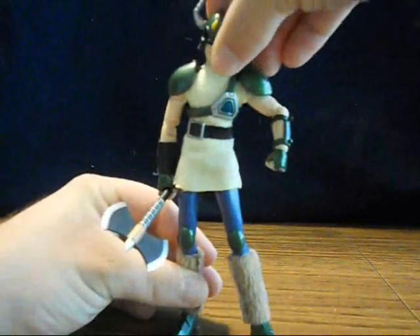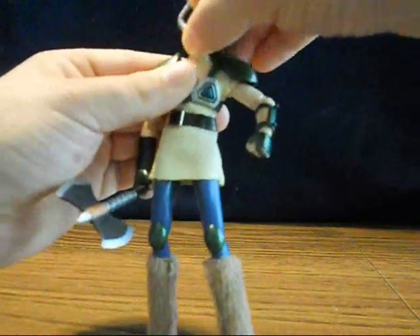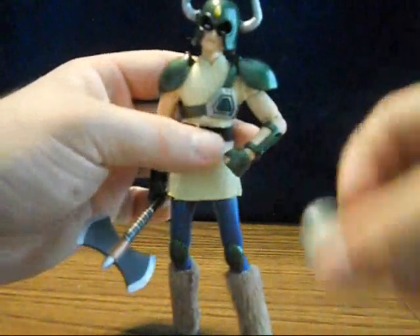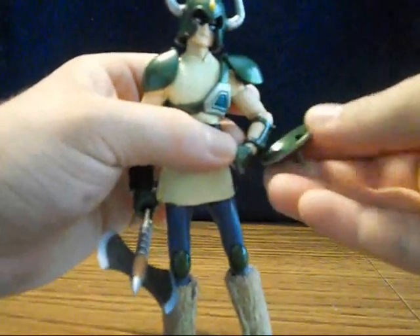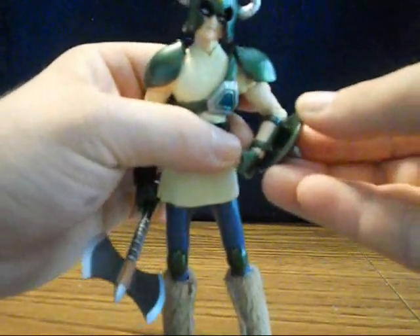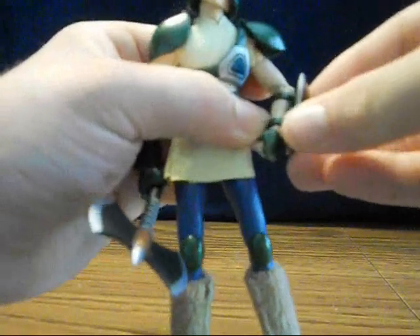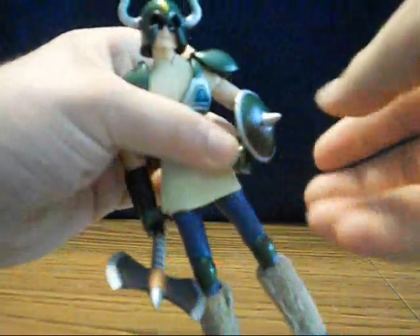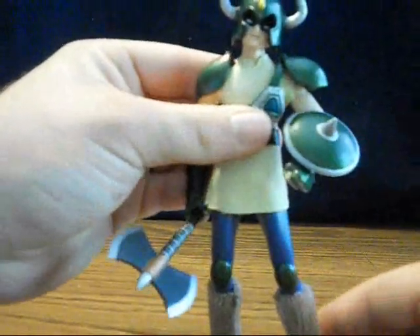His helmet fits on his head. His shield can be clipped on his arm — there are little pegs. It seems like it fits better one way than the other to me, though I'm not sure if that's just me.